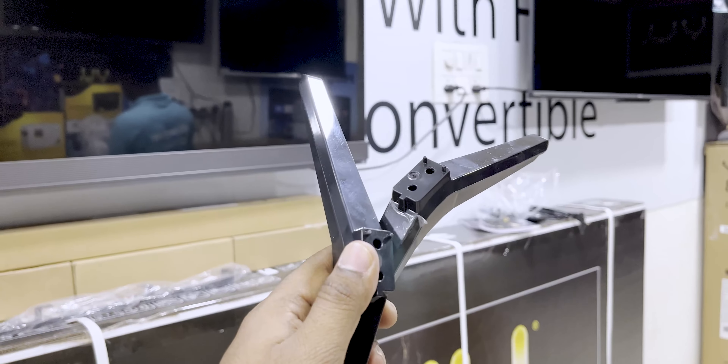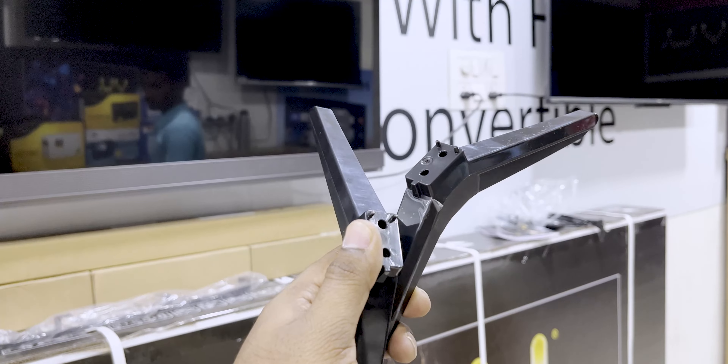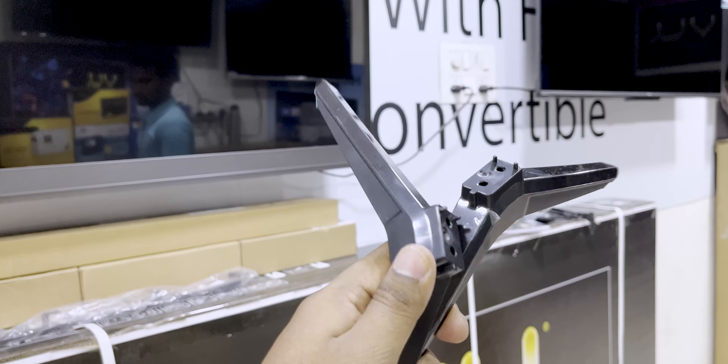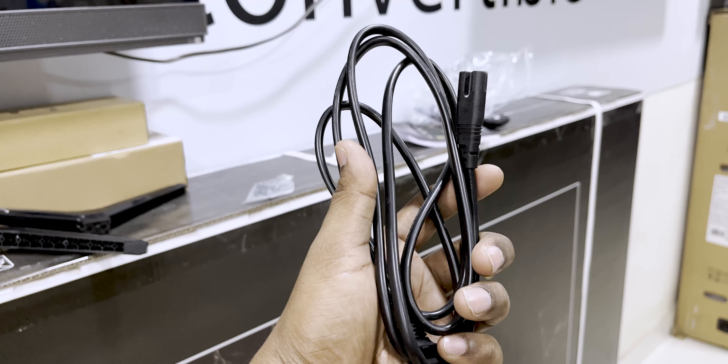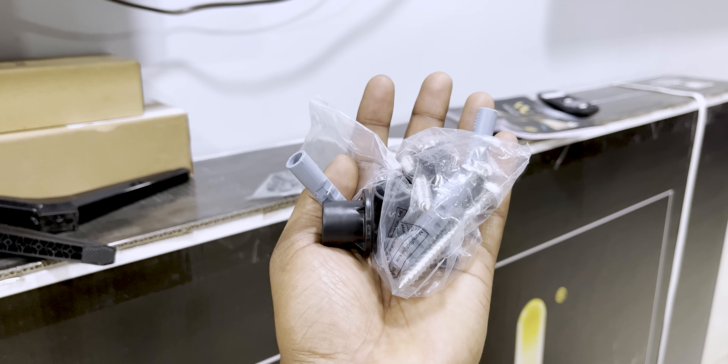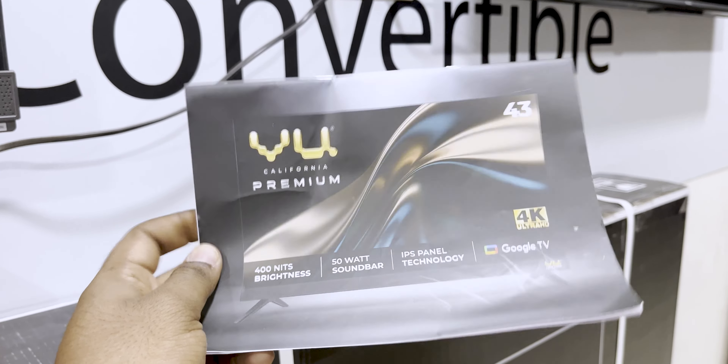We are going to provide the wall mount and table stands. We are going to look at the plastic material and the glass finishing. We are going to provide a power cable, and we are going to look at the wall mount and bed code.